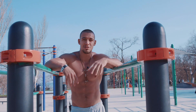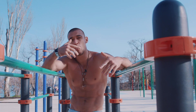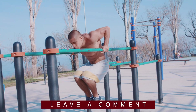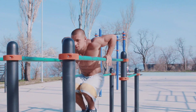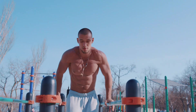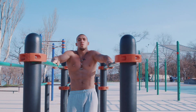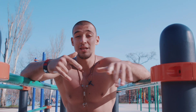That was the third variation of the regular dips. Now we are moving to the next one — the Vadim style dips. That was the fourth variation. I hope that you really like it.